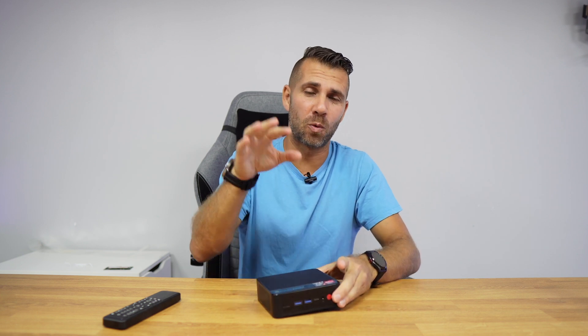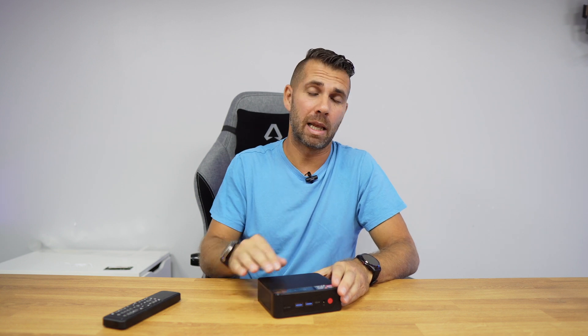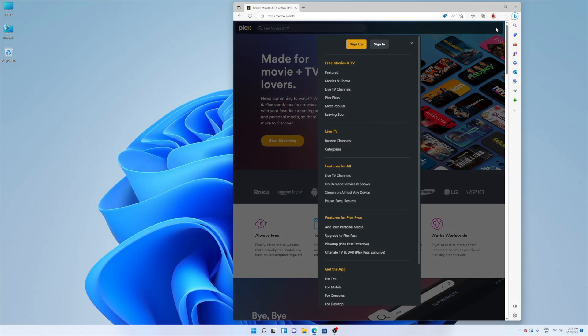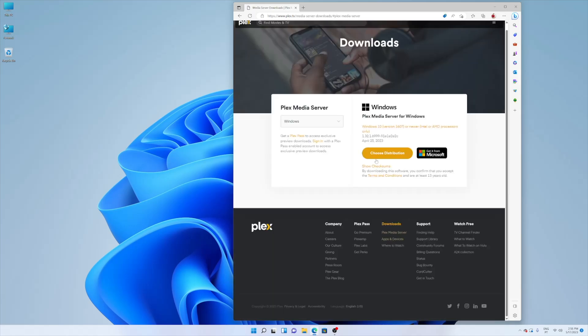Now, the first thing we need is a mini computer with Windows 10 or 11 — in this case we have Windows 11 Pro. Let's go to Google and search for plex.tv, and once we find the website just select Plex Media Server to download and install on our machine as we would install any other software. So far, really really easy.